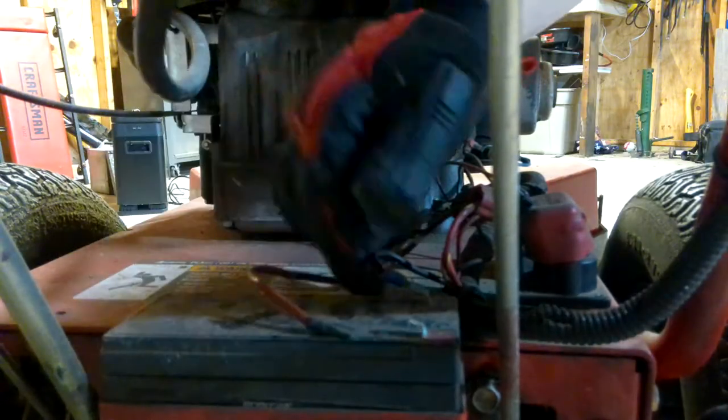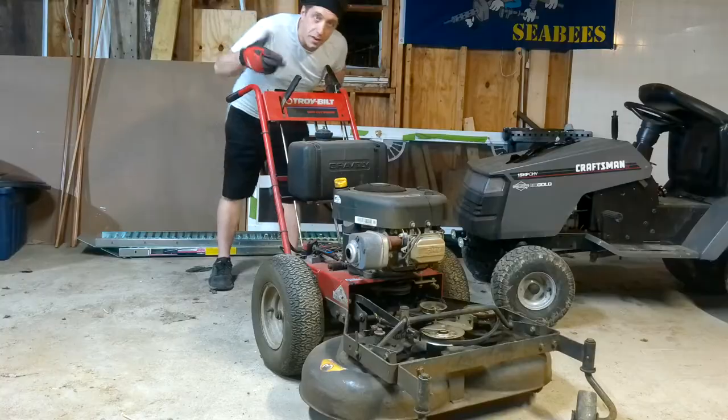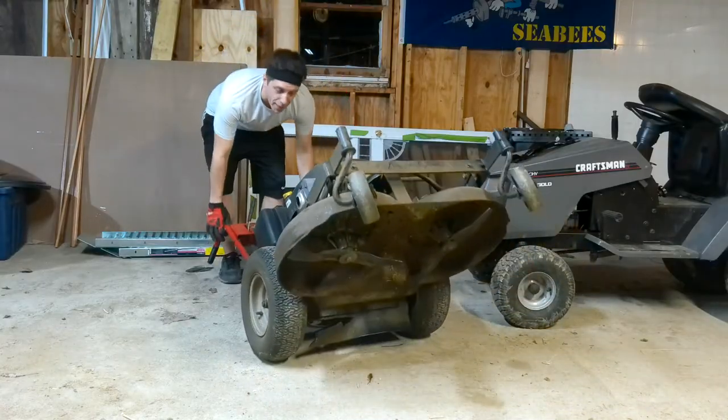First thing you want to do of course, disconnect both battery cables. Then you want to remove the cover. Then you're going to want to tilt your mower back so you can have access to the blades.